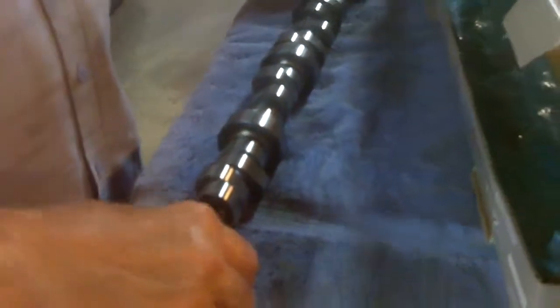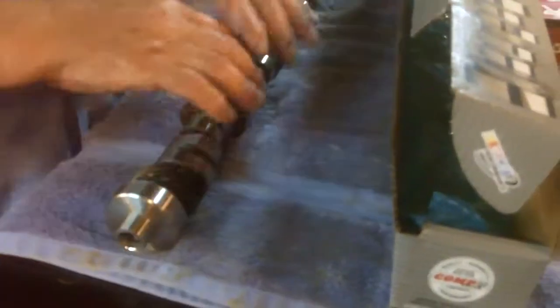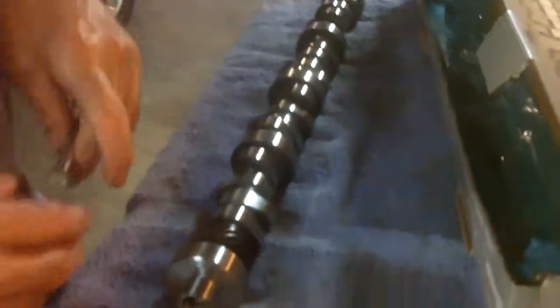We took the liberty of taking it out of the bag, and you can see it's a — my son tells me it's a billet — which means this was a solid piece of steel, some alloy of steel. But it's good steel, and then they put it on a cam grinder, machine it, and you end up with this. They cut the distributor gear in it, and it's a nice piece. Very nice.